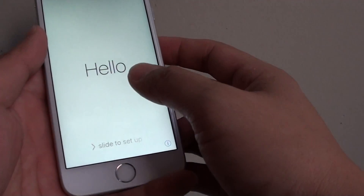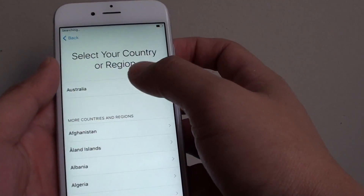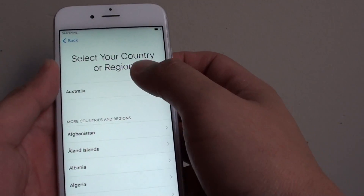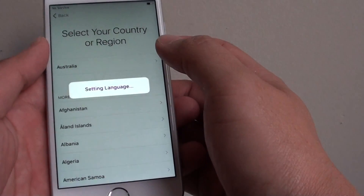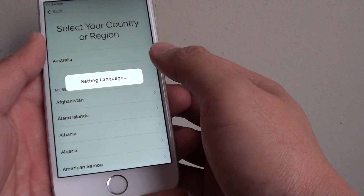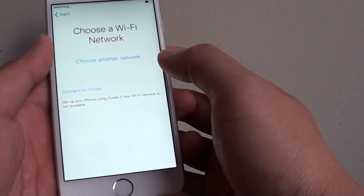Okay, now it is. You should see the hello screen. Swipe across, tap on English, or choose your language. And then choose your region, country of region. So I choose this one by default. Now it is setting the language for the region.